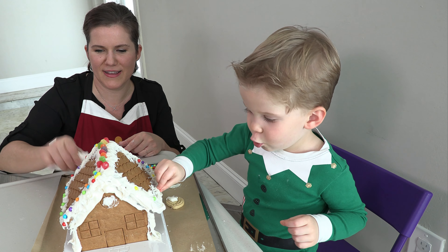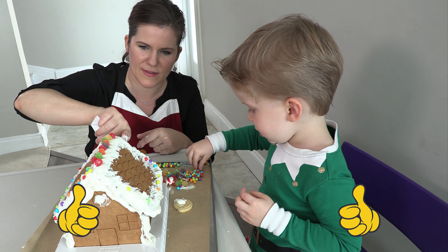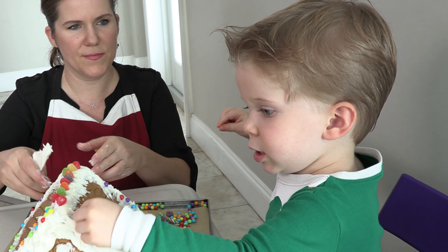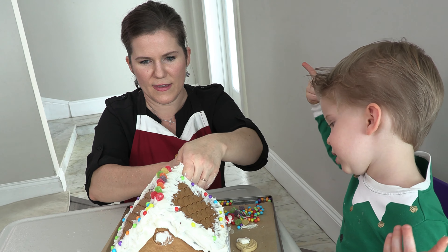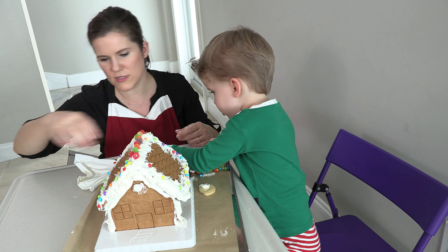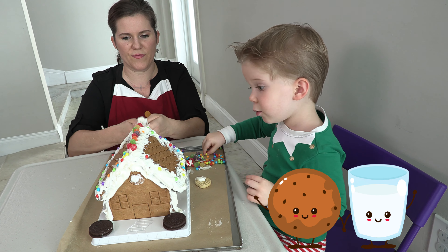This orange goes right here on the bottom. It goes right here. This purple goes right here. Very good. And this orange goes right here. What do you think it is? It's the windowsill. It is the windowsill. Very good. I'm just going to put these on the edge here. This candy goes right here on top. This candy goes right here. We can also put one on each end of the house here.